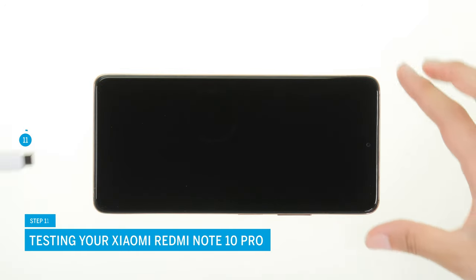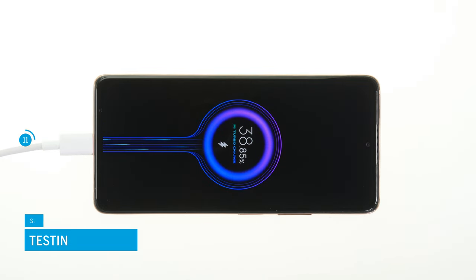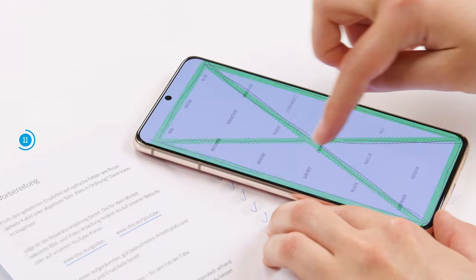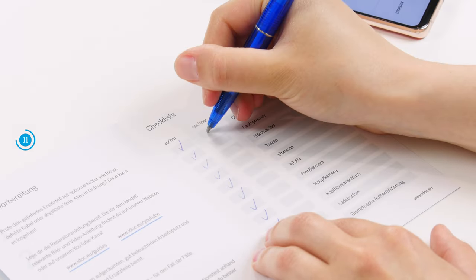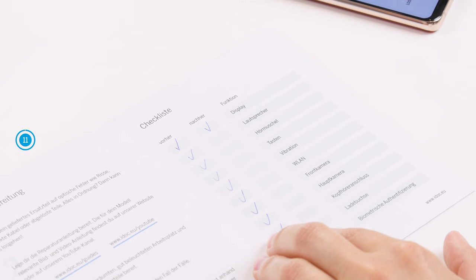Before fastening your device, we recommend testing the replacement battery at this point. Connect a charging cable and check whether the battery charges. You should also verify the function of the fingerprint sensor and the screen. With the help of our checklist, you can test other basic functions to make sure that your repair was successful — we link it in the info box. If something does not work properly, check again if all components are connected and screwed correctly.